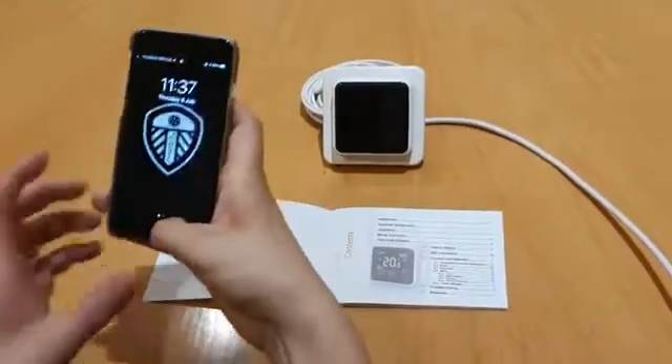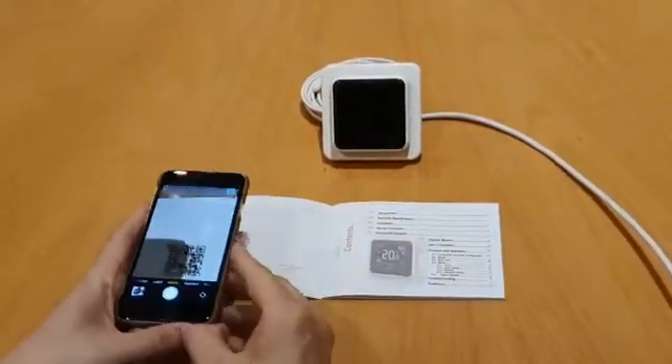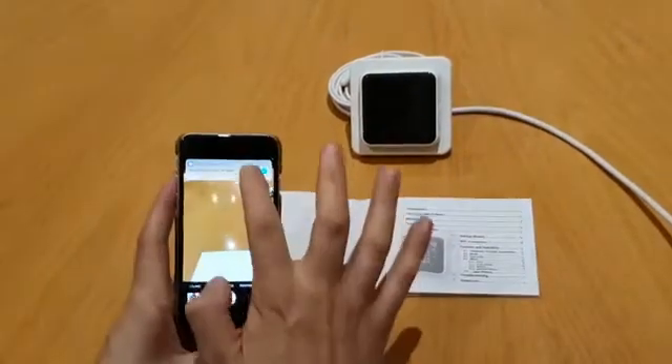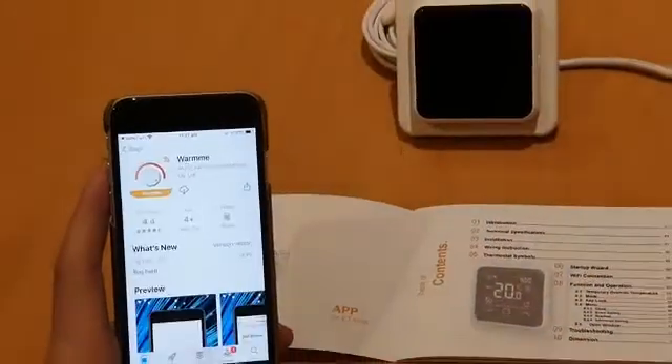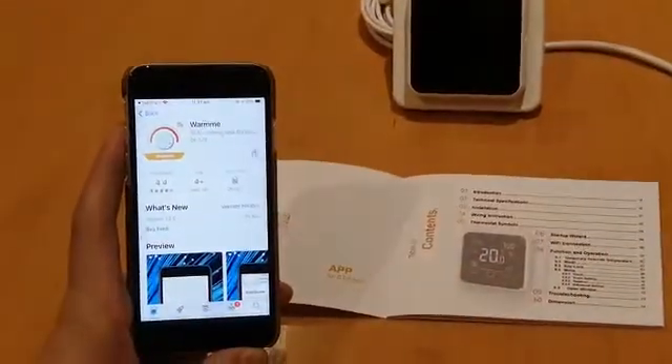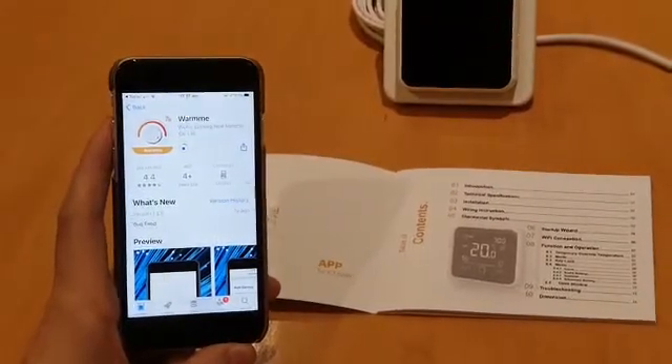So what we're going to do is click the camera and scan the QR code, where it should pop up like so. And then we're going to download. As you can see, I've had it on my phone before, so it's just a quick download from there.